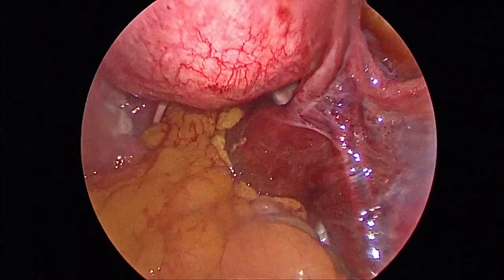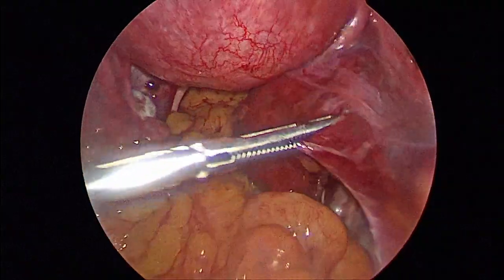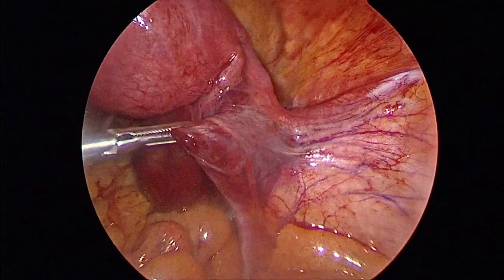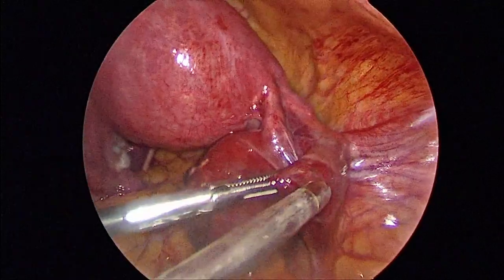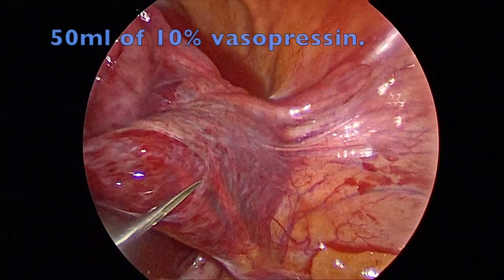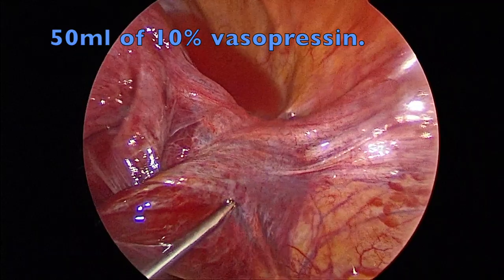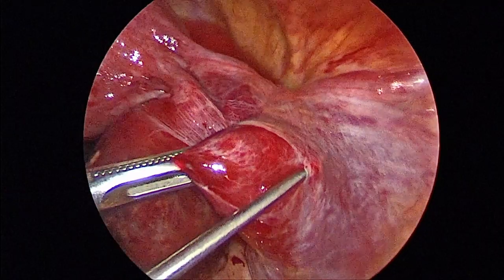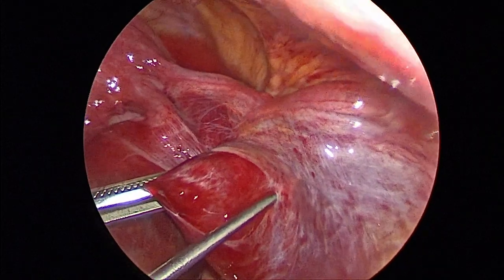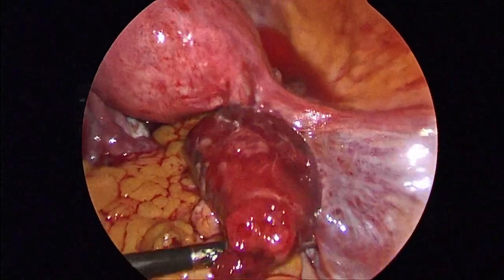We are planning to inject vasopressin into the mesosalpinx. For that, we have to stabilize the infundibulopelvic ligament. Vasopressin comes 20 units per ampule, which can be diluted in 200 ml of normal saline, which comes to 10%. Vasopressin is a very good hemostatic agent used in ectopic pregnancy. Nearly 50 ml can be injected into the mesosalpinx, which will percolate even into the medial end of the fallopian tube so that uterine blood supply is also reduced when taking the incision on the anti-mesenteric border, as the pregnancy has blood supply from both the ovarian artery and uterine artery. This ensures that bleeding from the uterine artery is also reduced after taking the incision.